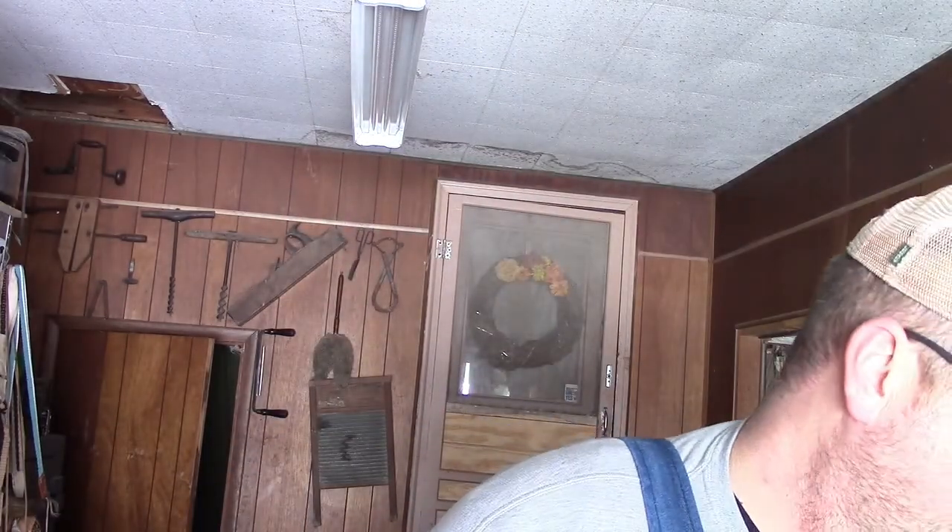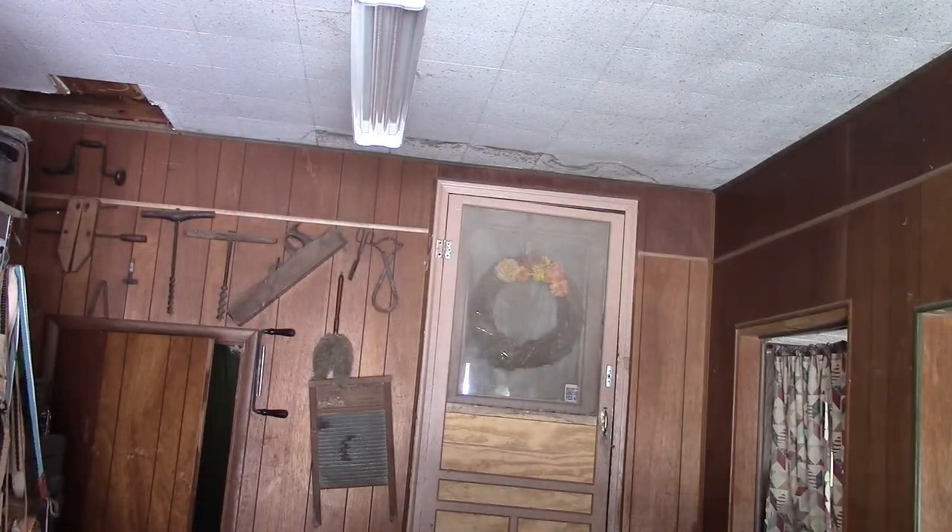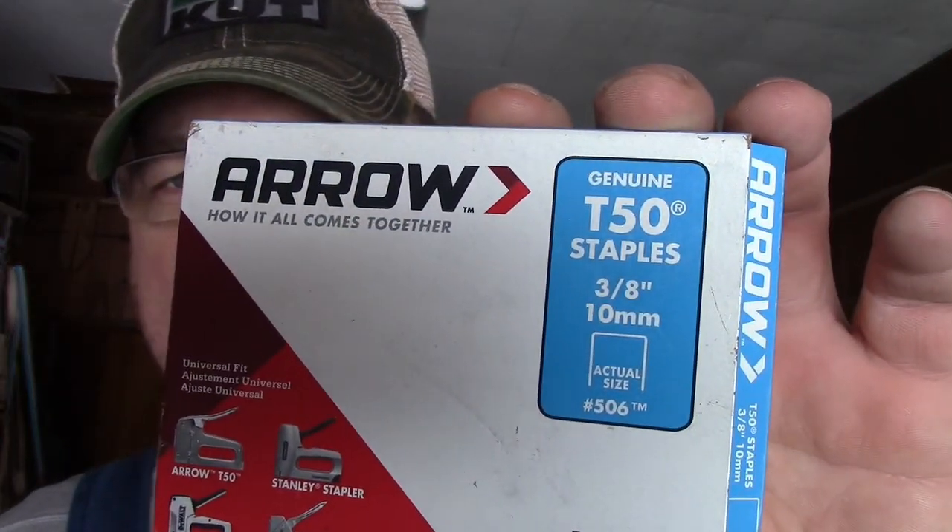You only need a couple of tools and anybody can do this — it's very simple and very easy. First off, the tools you're going to need are a simple staple gun. This one is a Stanley, it's heavy duty. I'm using 3/8-inch, 10-millimeter staples by Arrow, and a utility knife. Those are the only tools you need for this job — that's it.